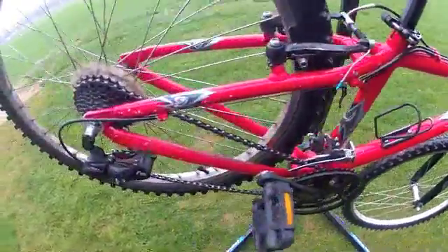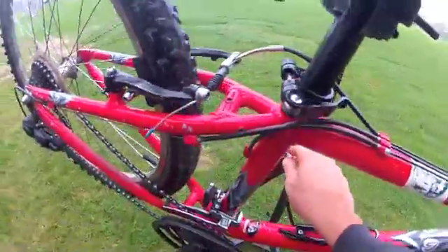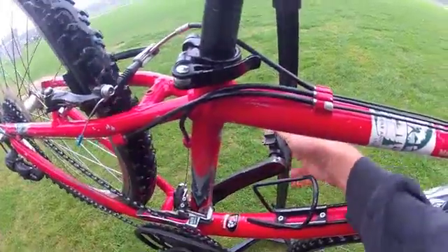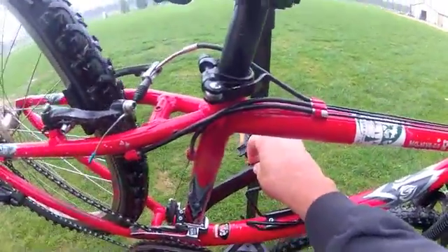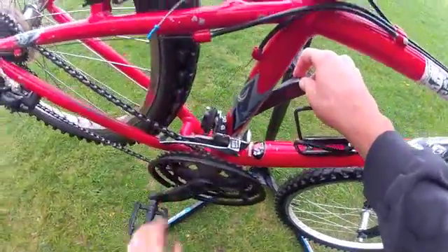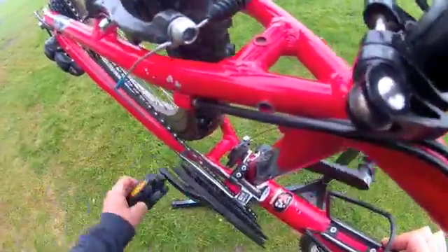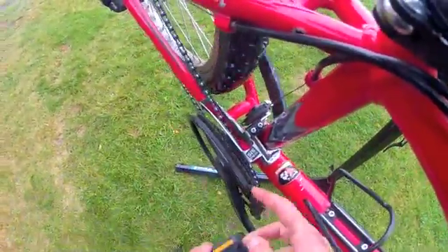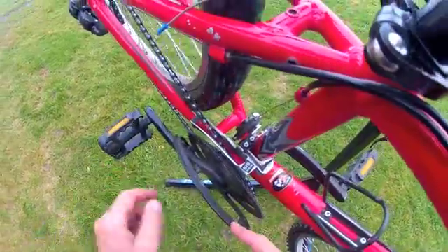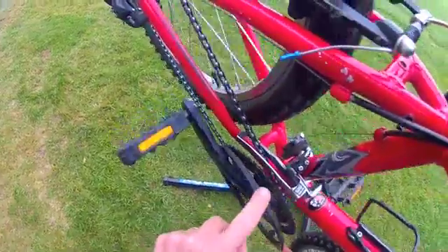Time to look at the drivetrain — start with the crankset. Check for bearing play by grabbing the top of the crank (not the pedal) and pulling side to side. Knocking or play prevents good shifting and wears out bearings. Spin the chain ring and sight from above to look for wobbling. There's an issue here — this chain guide should be removed at this point as it's likely to fall off during a race.